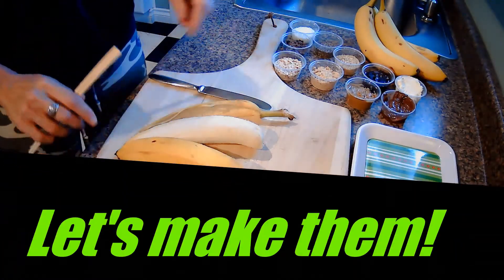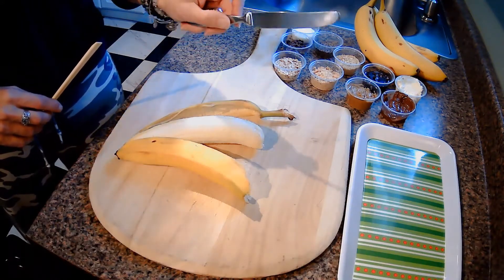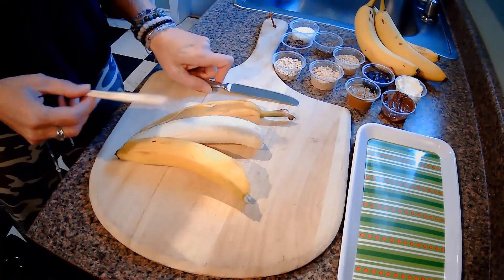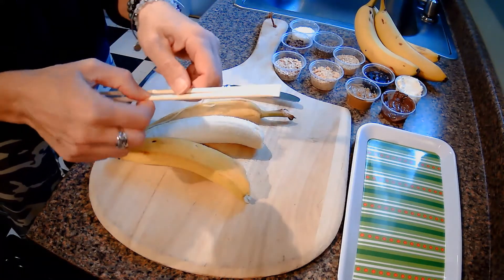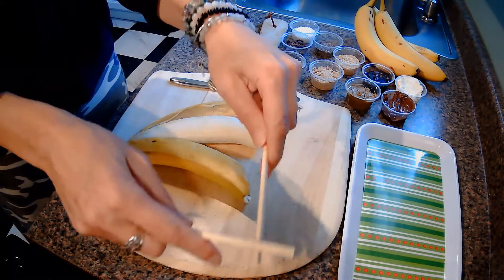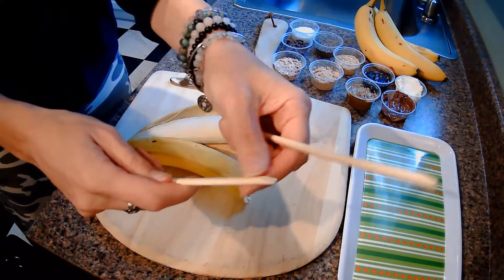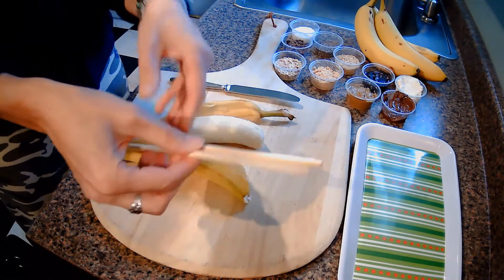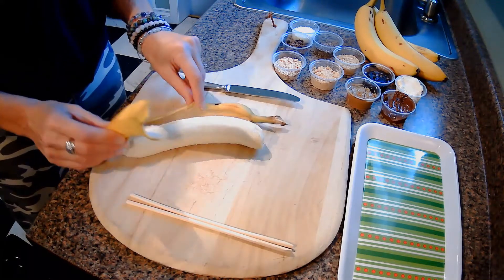We have our little area all set up here and we're ready to make some banana sushi bites. I've gotten myself a butter knife — you might want a couple of these for the different kinds of spreads. I'm also going to start using my chopsticks while we're making these. When you get chopsticks, they usually come together and you have to pull them apart. If there are any extra wood slivers, scrape them off because you don't want that in your food.